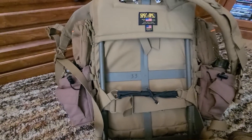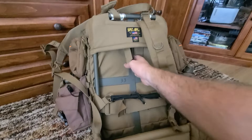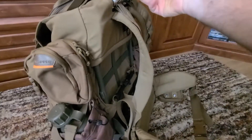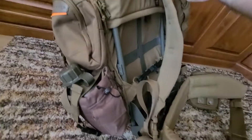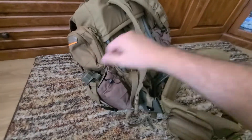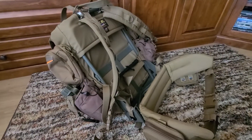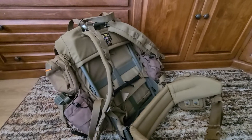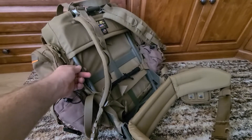One thing to be aware of with the frame: when you have it installed it takes up space inside the pack. If you got used to filling your rucksack with a certain amount of gear and then add an external frame, it pushes everything farther in — you may not be able to fit as much gear. On the other hand, you'll be a lot more comfortable. This pack is actually really heavy with all the MOLLE pouches and the frame. I'll weigh it by itself and put all the relevant information in the description below.